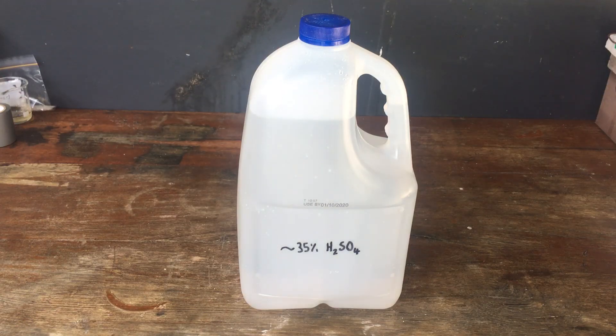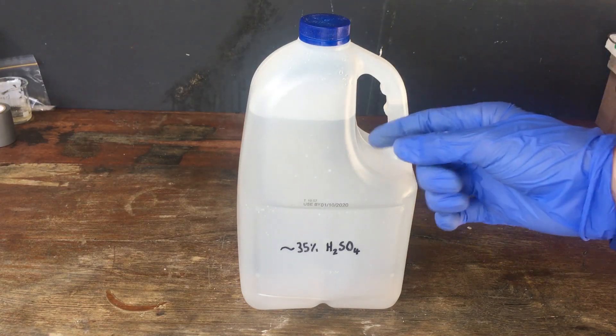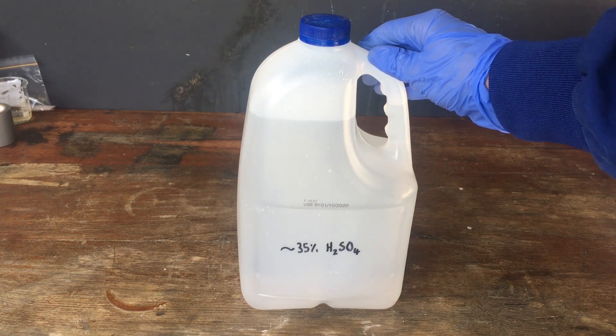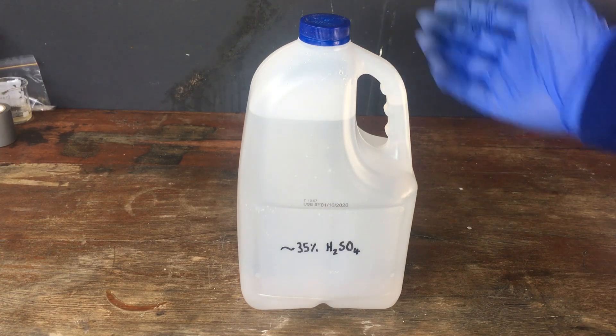With that said, batteries are an excellent source of sulfuric acid — it is very close to pure stuff and you do get a lot of acid out of it. This amount will last me years, I would expect. So just keep in mind the lead contamination if you do this yourself, and see you later.